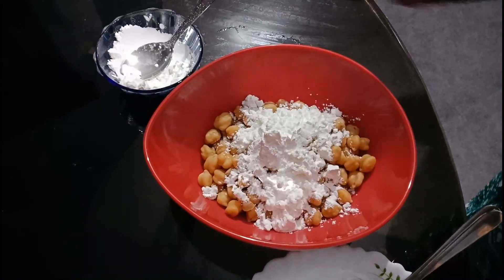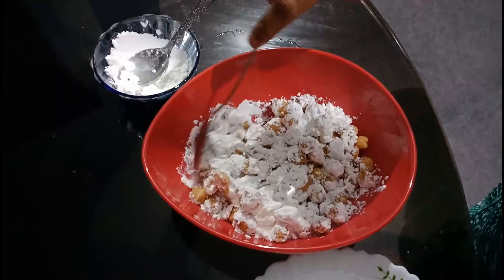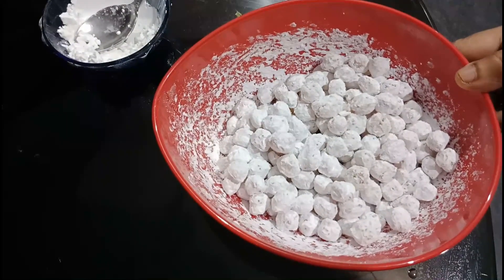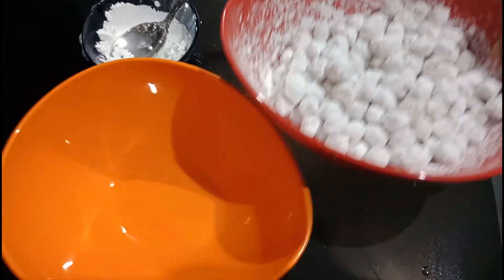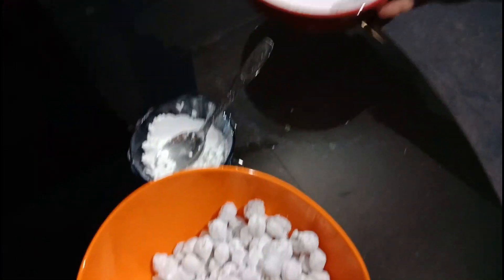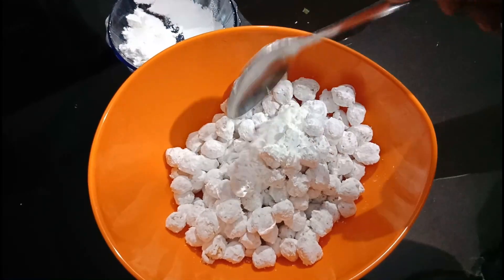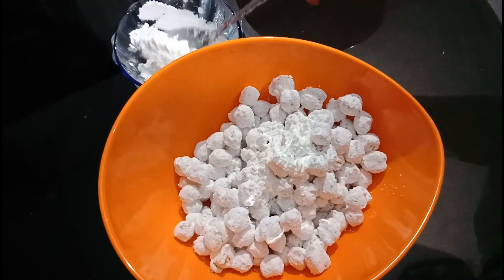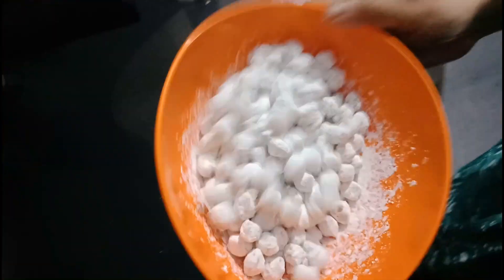Coat the cornflour and mix it in. Use a lid to cover if needed. Continue and add 1 to 2 spoons of oil, then mix it all together.